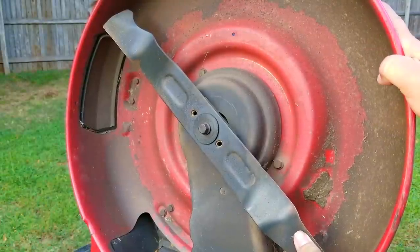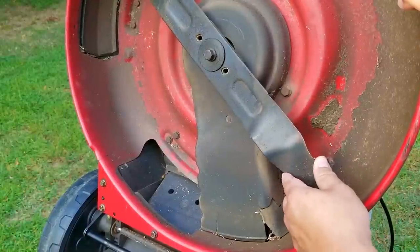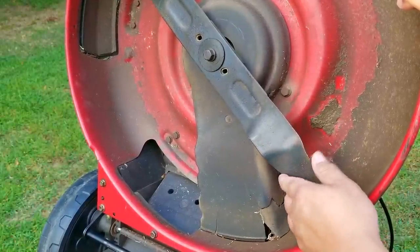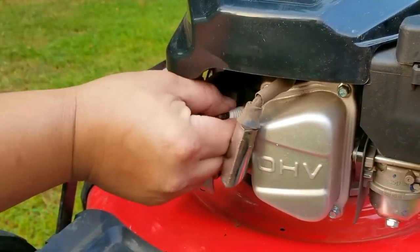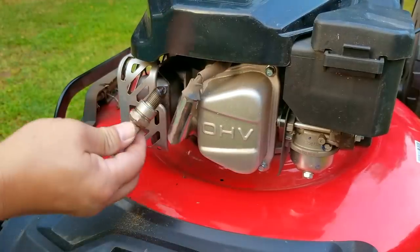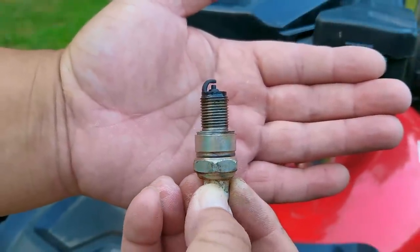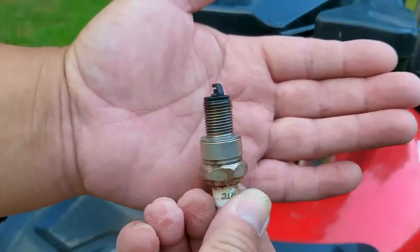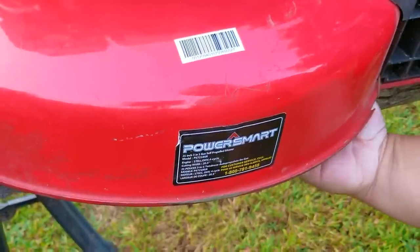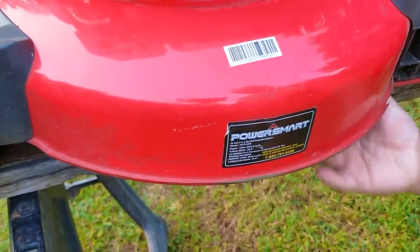If I try turning the engine using the blade it still doesn't want to rotate, which is quite surprising. I don't want to use too much force, so I'm going to remove the spark plug just in case it's hydro-locked — taking out the plug would help to free it. After getting the spark plug out, I'm not surprised to see it's an overseas plug, so we'll check if it still works. The plug is not covered in oil or fuel so I don't think it's hydro-locked, but even with the plug out the engine is still not free to rotate, which is not a good sign.